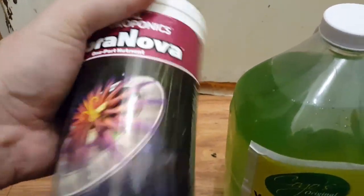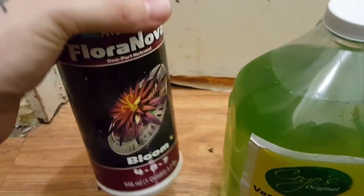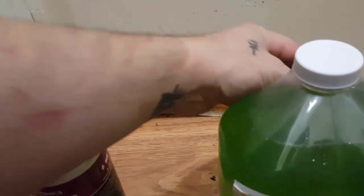So the first reason for the change: this stuff clogs the drip lines too much. It's just too grainy, not clean enough. It clogs everything up and I can't keep unclogging and cleaning my lines. But this new stuff — look at it — super clear, super clean.